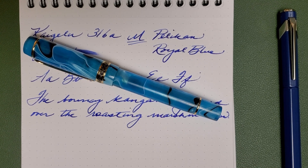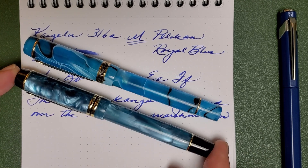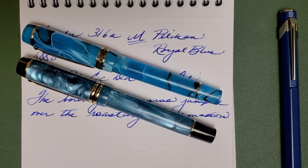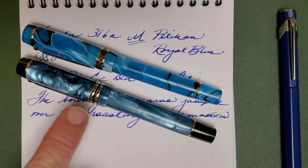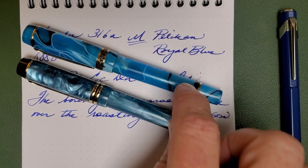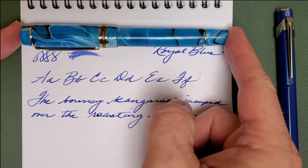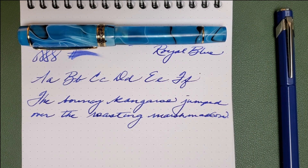Anyway, the pen is great. I really do like it, and I was impressed — this was my first Kaigaloo pen, and I was very impressed with it. I use it often. The only problem is that pen is distracting — that resin, of the two, is still my favorite, but I do love the vividness of this newer pen.